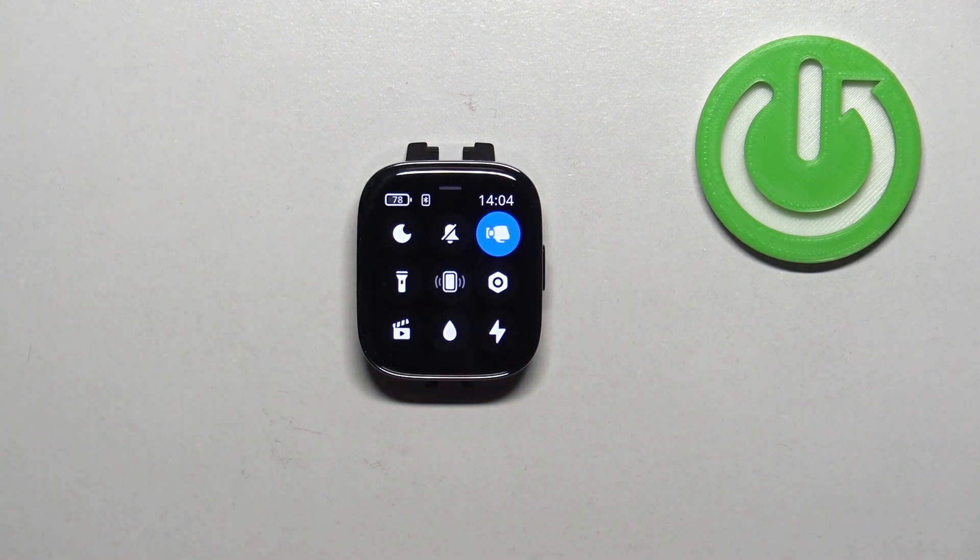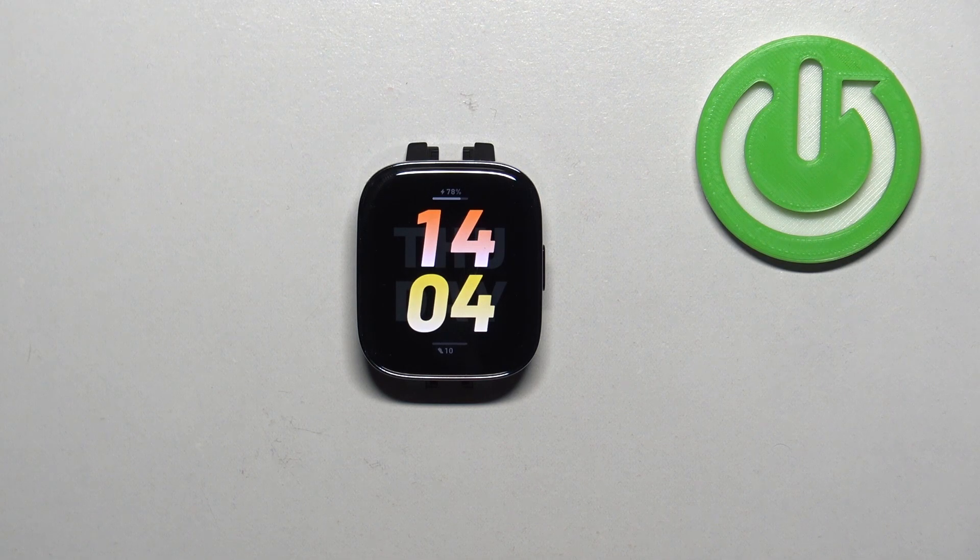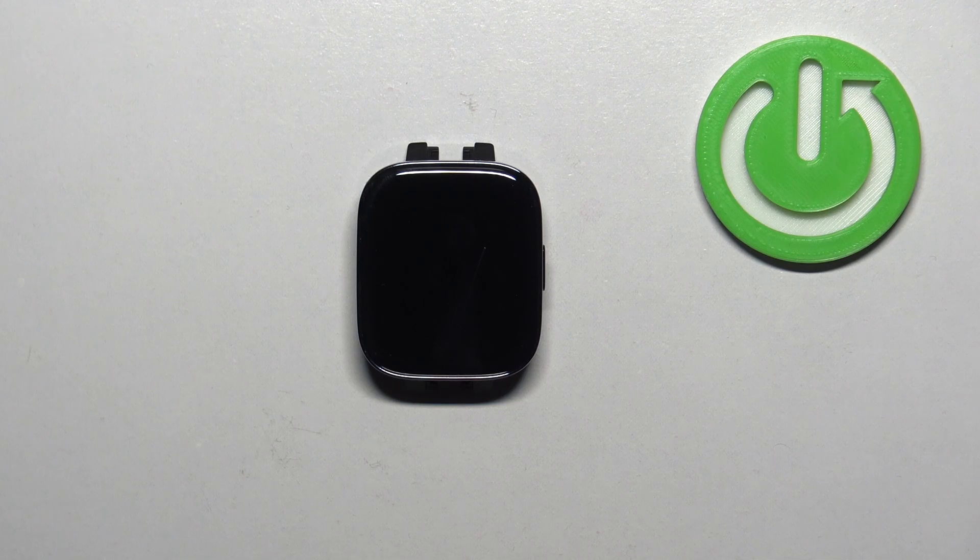You can then press the side button to go back to the watch face. And that's how you enable and disable the silent mode on this watch. Thank you for watching. If you found this video helpful, please consider subscribing to our channel and leaving a like on the video.